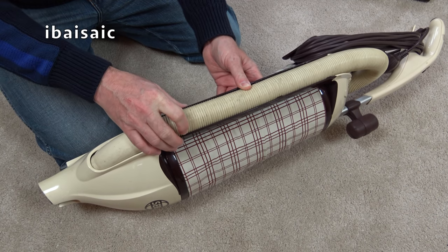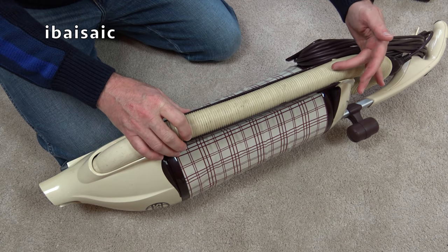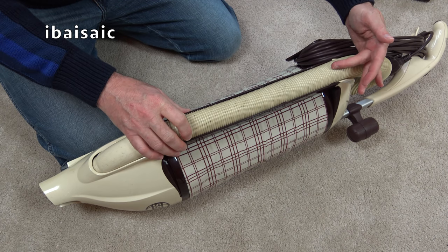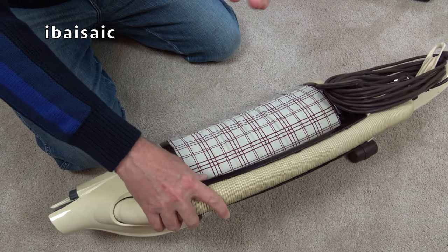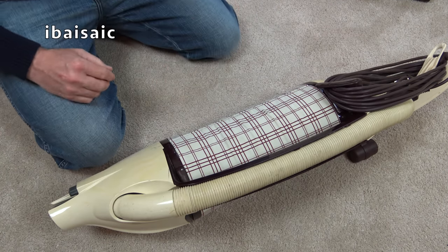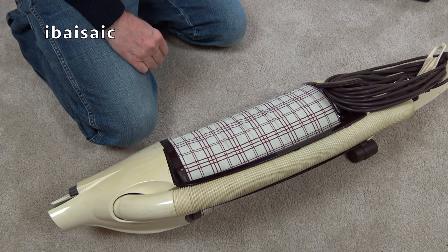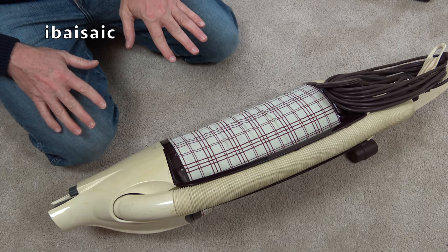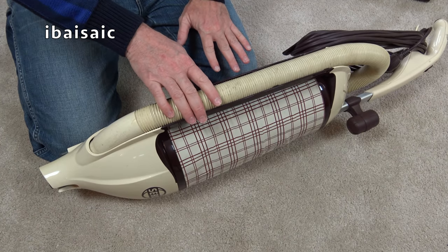Oh, there's something crawling on it — it's a spider! Hello spider, you're so small. I just need to put you out of the way. There you go — welcome to your new home. I think that spider was in the packaging. I hope there's not a whole nest of them inside.